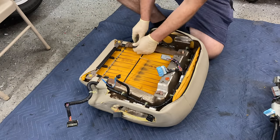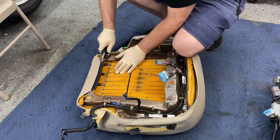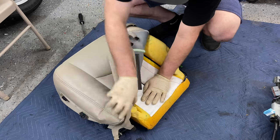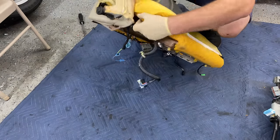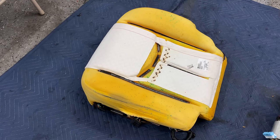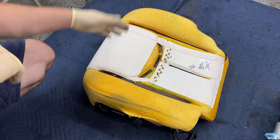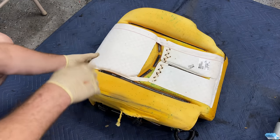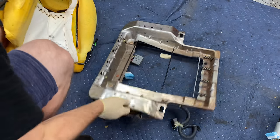Starting on the bottom — be very careful because this metal is extremely sharp. Just pull these clips off. Basically the only thing holding this on are clips and velcro. The velcro inside gives it that contour and molds it to the cushion — the back of the cover has velcro that hooks in to keep everything nice and tight. You can see my seat foam is pretty much had it.